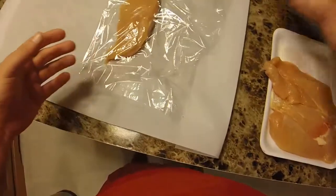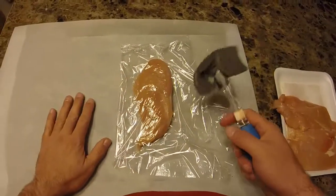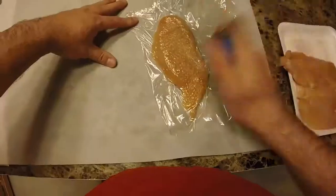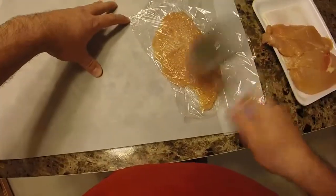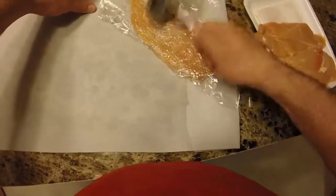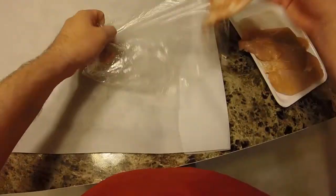We're going to pound this out. You start in the center and pound your way out — don't start on the edge; pound right down the center and let it spread out. I like to use the pointy end because it breaks up some of the fiber. Let's take a quick look — you can see it's a lot thinner now. I'll put it back in the plastic and pound this edge a little bit, and that is pounded out nice and flat.